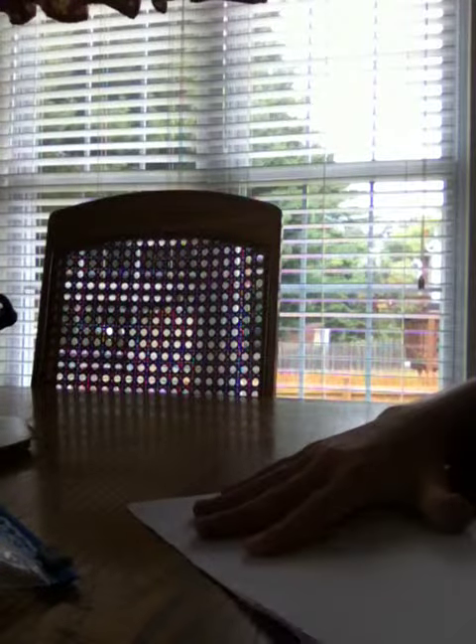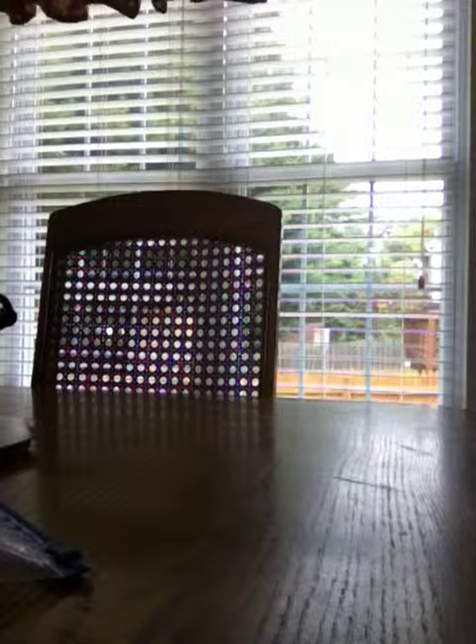First, what you will need to start by doing is fold your piece of paper hamburger style all the way through until you have the size that you want and need. This is what the book will look like when it is folded.